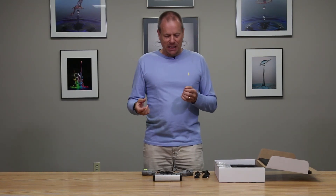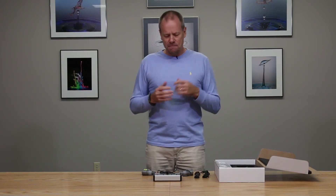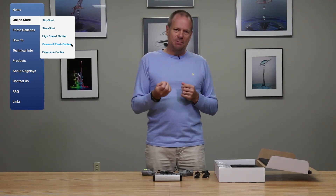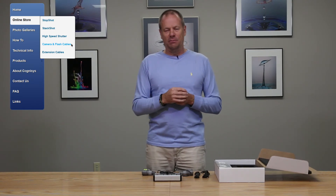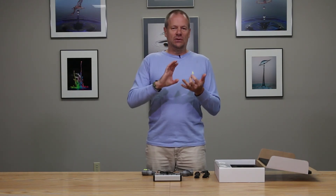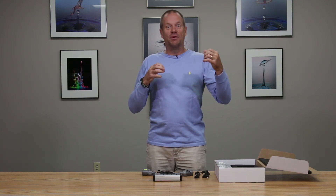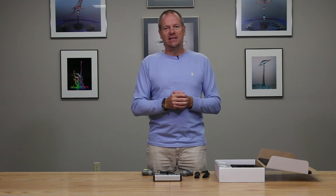The last aspect of interfacing is, of course, what camera are you going to hook your Stop Shot to? It's really important at the time of ordering that you specify which type of camera you will be using, so that you can order the correct camera interface cable. Cognisys provides interfaces for all the Canon series, all the Nikon series, Sony, Panasonic — pretty much any contemporary camera has a dedicated proprietary remote cord connection, and Cognisys can provide that cord. You specify that when ordering the system.